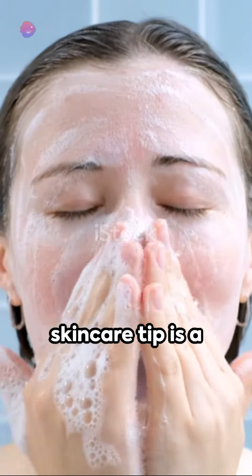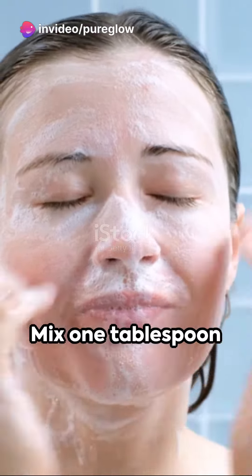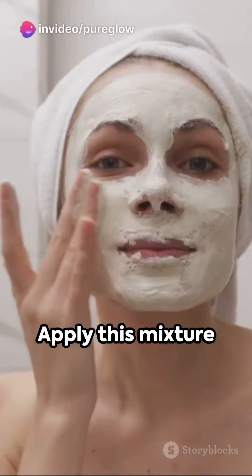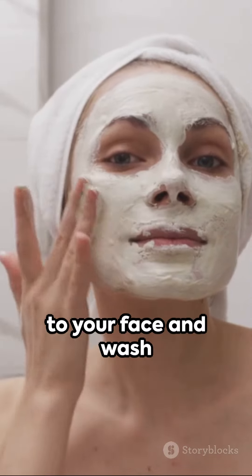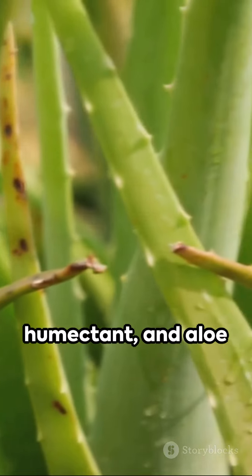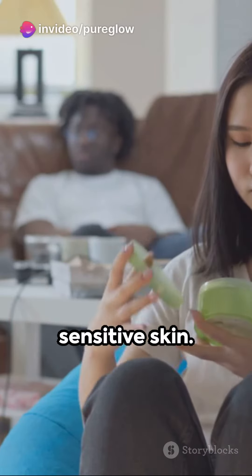Our first DIY skincare tip is a gentle cleanser. Mix 1 tablespoon of honey with a teaspoon of aloe vera gel. Apply this mixture to your face and wash it off with lukewarm water. Honey is a natural humectant and aloe vera helps soothe sensitive skin.